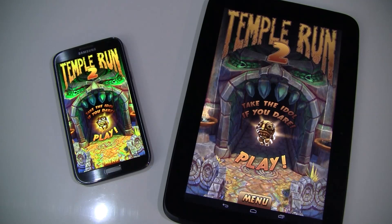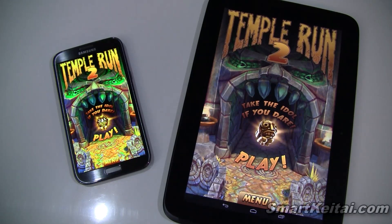What's up guys, it's CJ from smartkai.com. Good news for Android users who love the Temple Run series — Temple Run 2 is now available on the Android platform. It actually came out a week ago on iOS, but now Android fans can get in on the fun. You can download it for free from the Google Play Store, and I'll place a link for that in the description.